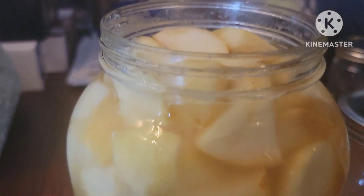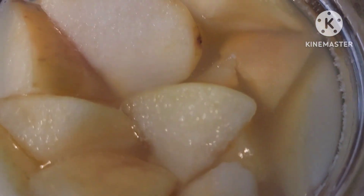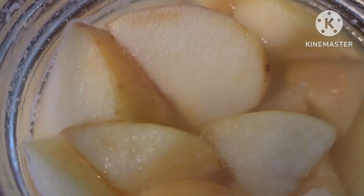So I took the lid off. I wanted to take a peek inside, make sure all the apples were submerged, no bacteria or mold or anything like that. And I wanted to taste it — and it definitely has the vinegar taste to it.